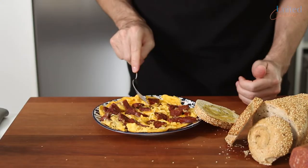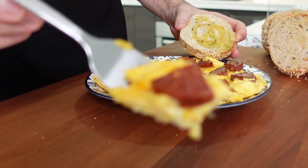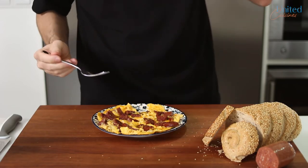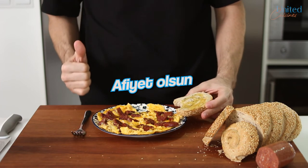Depending on which sucuk brand you end up buying, yours will be more or less spicy, but for sure noticeably garlicky. Hence, I suggest you reserve this awesome breakfast for weekends or home office days, which your colleagues and clients will appreciate. I hope you'll be able to get your hands on sucuk and give it a go. Afiyet olsun.